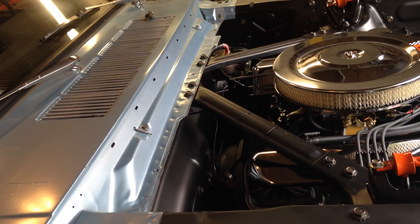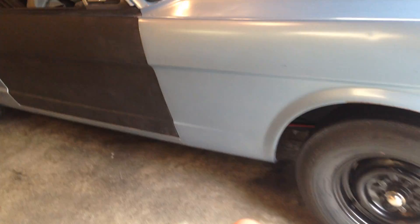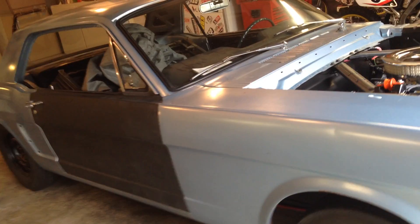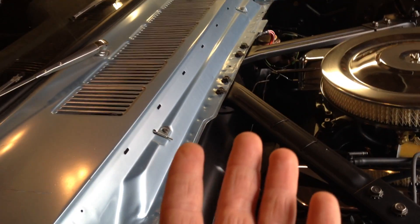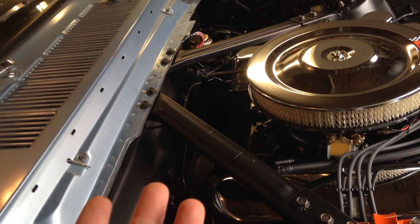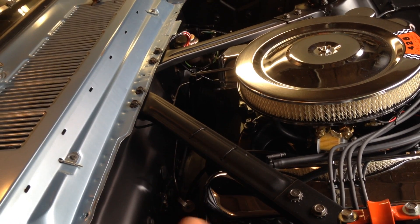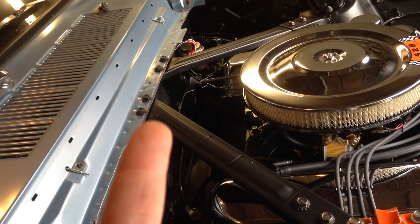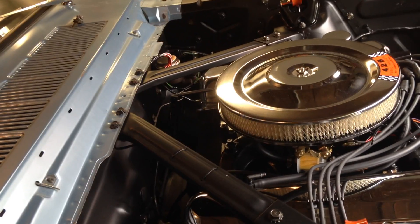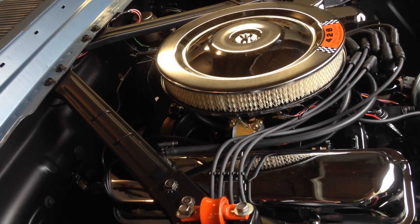We've been trying to figure out what we're going to do with this car for the last 14 years. I wanted to do vintage road racing, which means you have to have a manual transmission, but my wife doesn't want to shift gears. So then I thought about the super stock cars — I've liked the Thunderbolts, I've liked the old Dodges. So we thought we'd stick an FE in here, preferably a 427, because that's the epitome of FE motors, and that's what would have come in a 65 Mustang if this car existed.